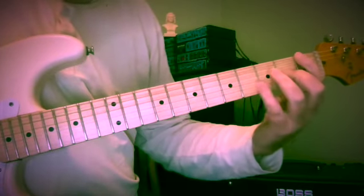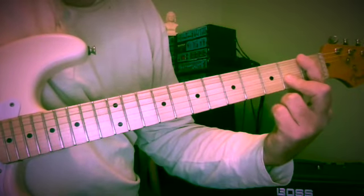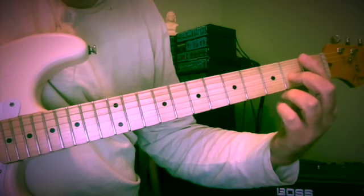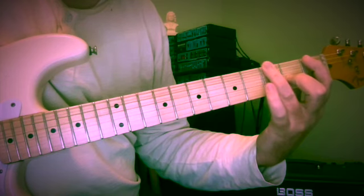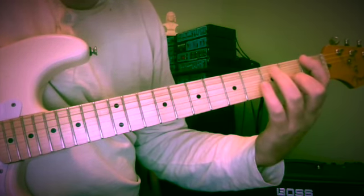The formula here is that we're starting with a 10th — in this case F and A, 1st fret and 2nd fret of the 6th and 2nd strings. We're backing up and coming forward one step, so F, E, F, G.